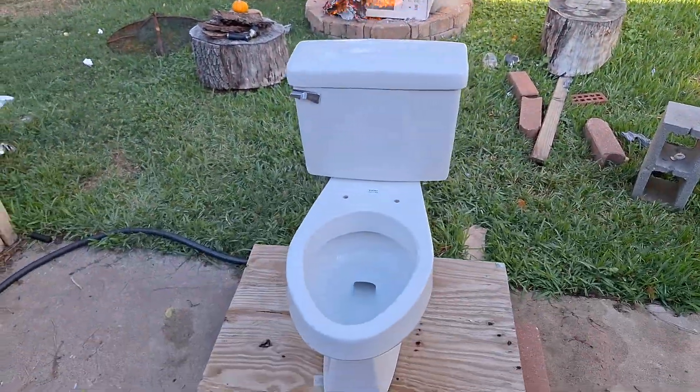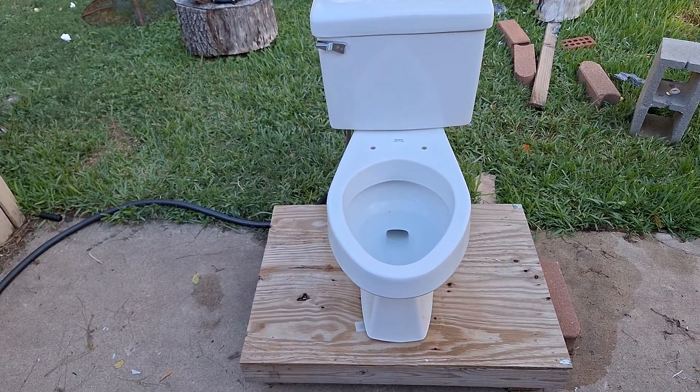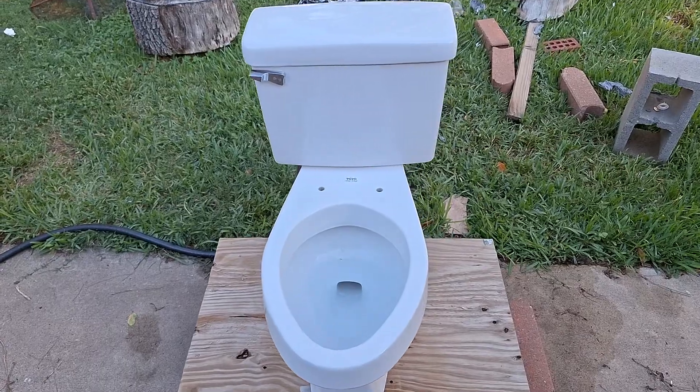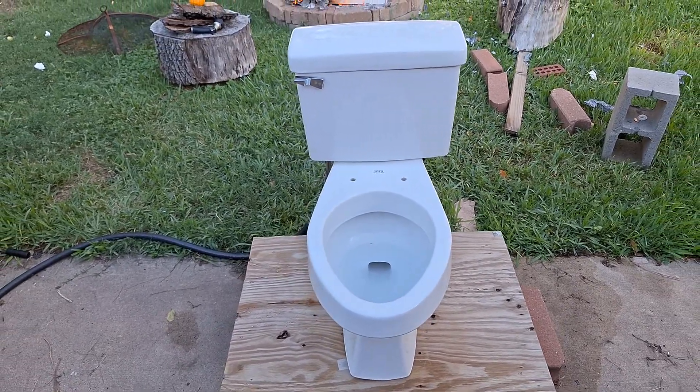He was going to call a plumber, and I did it for him. He ended up giving me $100, which was really nice — I only asked for $50. So then I got a toilet out of it, I got to install a toilet, and overall it went really great.